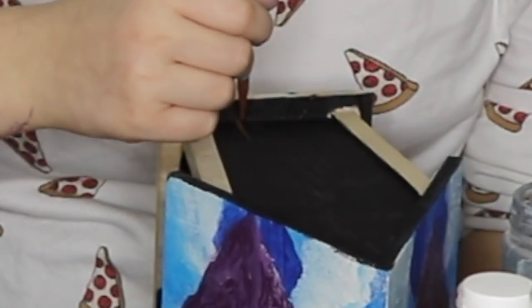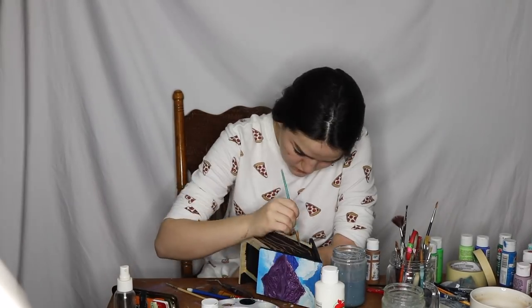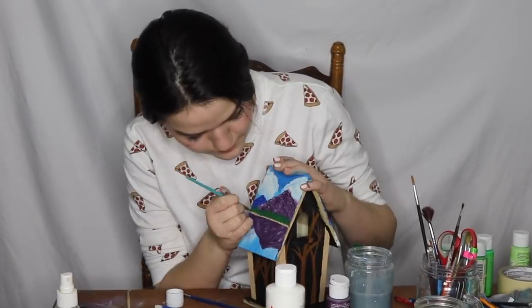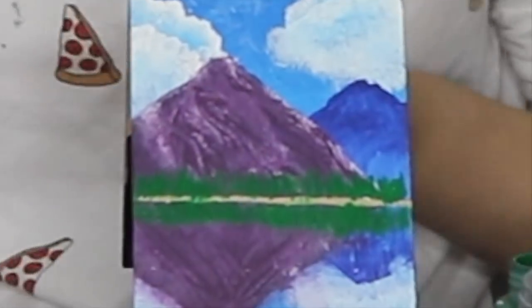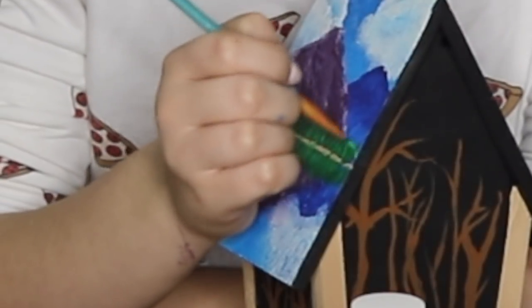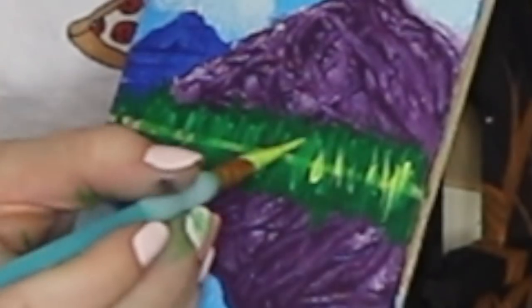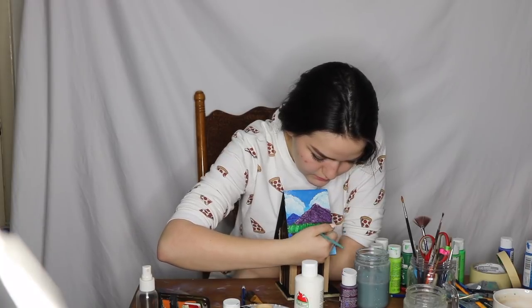And now I'm going to paint on the trees. And now we're going to add some treesies. This is one of the final steps. I'm going to dip it in our sandy color. We're going to bring back our shoreline. We're done.